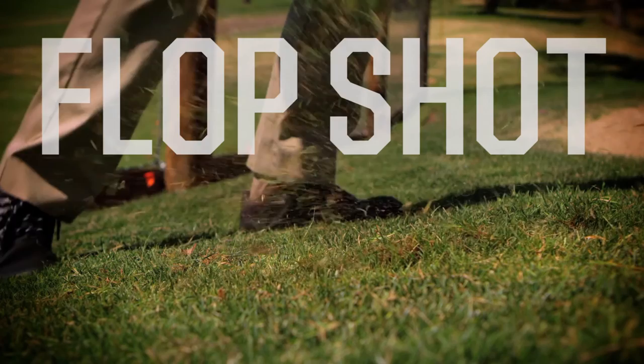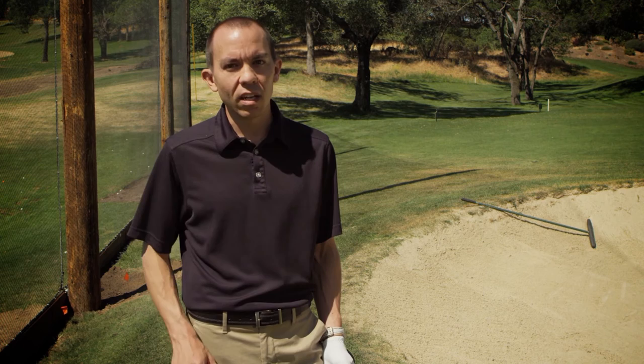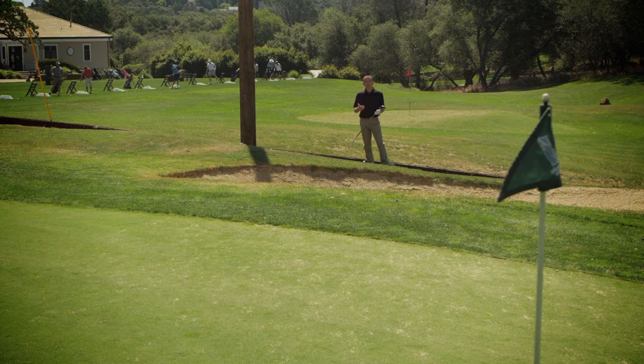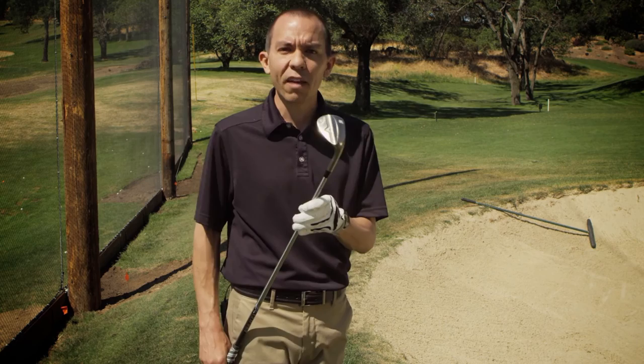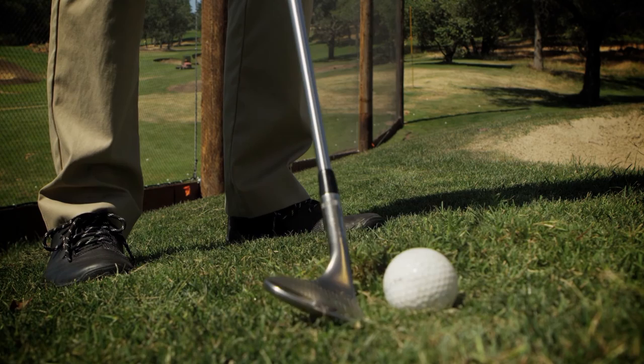The flop shot can be a crucial shot to have in your bag. It's a high-risk shot, but there are three keys to executing it properly: you need a lot of speed, a lot of loft, and a lot of confidence. In this situation, I need to get the ball elevated really high into the air so it can stop quickly on the green. I'm going to use my 58 degree wedge — it has a lot of loft. I'm going to set up with a very open stance, with my feet aiming well left of my target. At the same time, I'm going to open the club head up like I'm in the bunker. From here, I want to make a full swing, creating a lot of speed by hinging my hands.